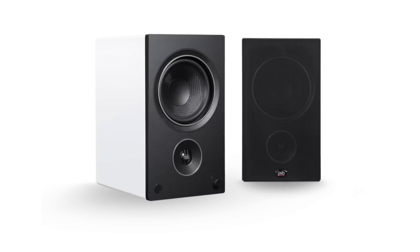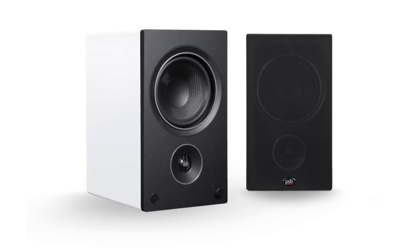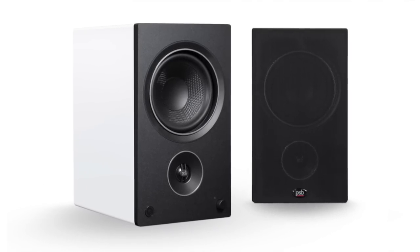Call me Filiac. My name is Steve Guttenberg. This is the Audiophiliac Daily Show. And today, it is all about the PSB Speakers AM5 Active Speaker. Steve's going active today.